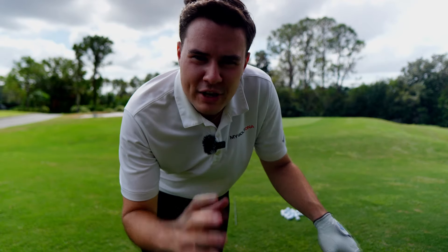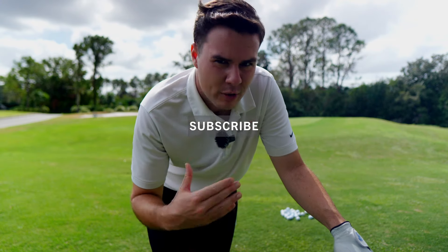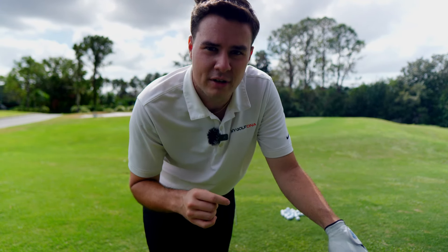Go ahead and subscribe to the channel, because the more subscribers we get, the more likes we get, the more people we're able to reach out and help. That's what we want to do — we want to help you get better at the game of golf. Let's go ahead and get to work.